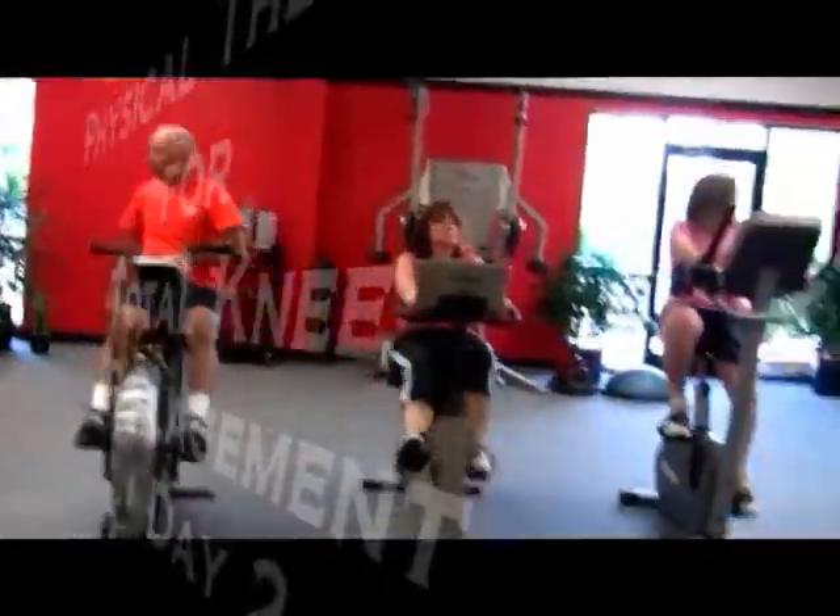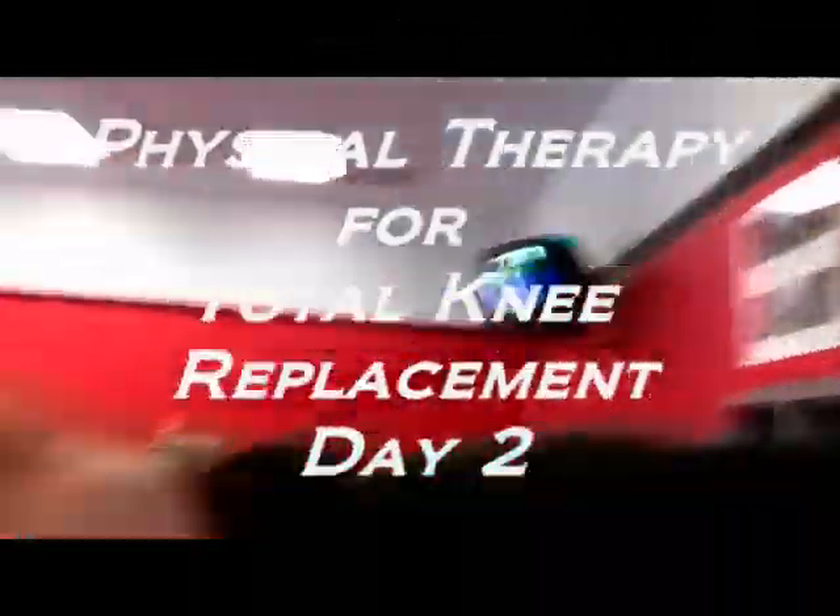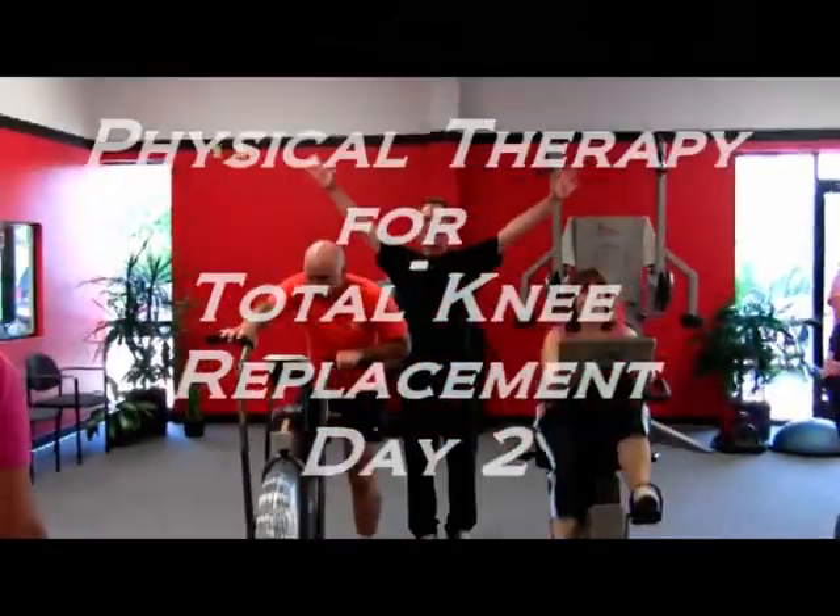Okay, this is day two of rehab after total knee surgery. There's Jamie, and there's everybody else. There's Mike, and there's everybody else. There's Jen over there.